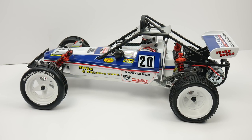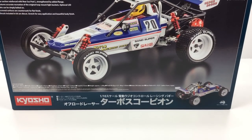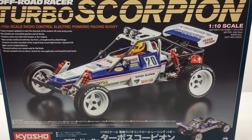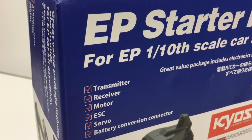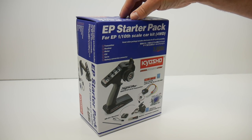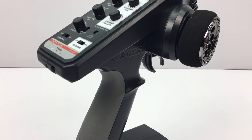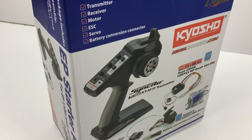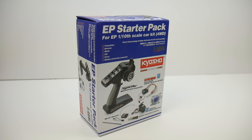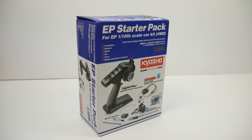Before we get into the actual Turbo Scorpion, let's go over some things needed to assemble this classic from Kyosho. Being that the Turbo Scorpion is a kit version, no electronics come in the kit, so you will need to provide your own. For electronics, I opted for a very budget-minded kit — the EP Starter Pack directly from Kyosho. It includes a 2.4 gigahertz synchro radio and receiver, a 20-turn brushed motor, a 45-amp ESC rated for that brushed motor, a decent servo, and adapters for both old school Tamiya style plugs or a Dean's plug.